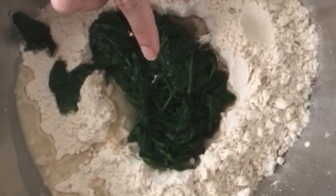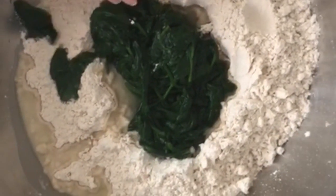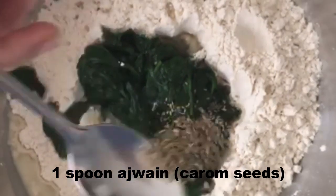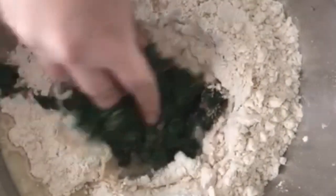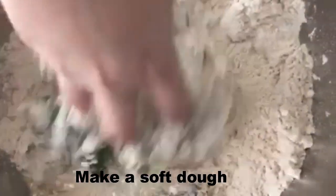I've taken two cups of wheat flour and added the boiled spinach leaves. You can even puree the spinach if you want, but I prefer it like this because it gives a nice taste, nice look, and nice texture. I'll add a little bit of ajwain — no paratha is complete without ajwain — and a little bit of salt. Give it a mix. Since the spinach is boiled, it will have a little bit of water, so adjust the water accordingly.